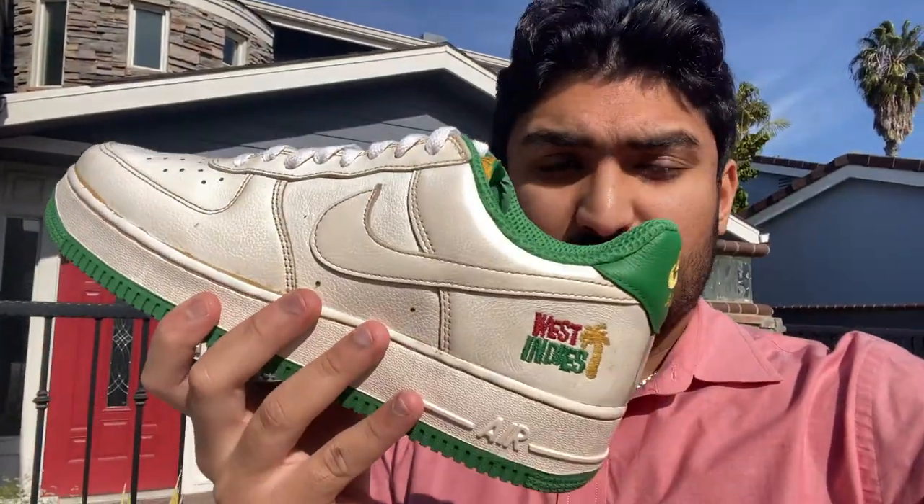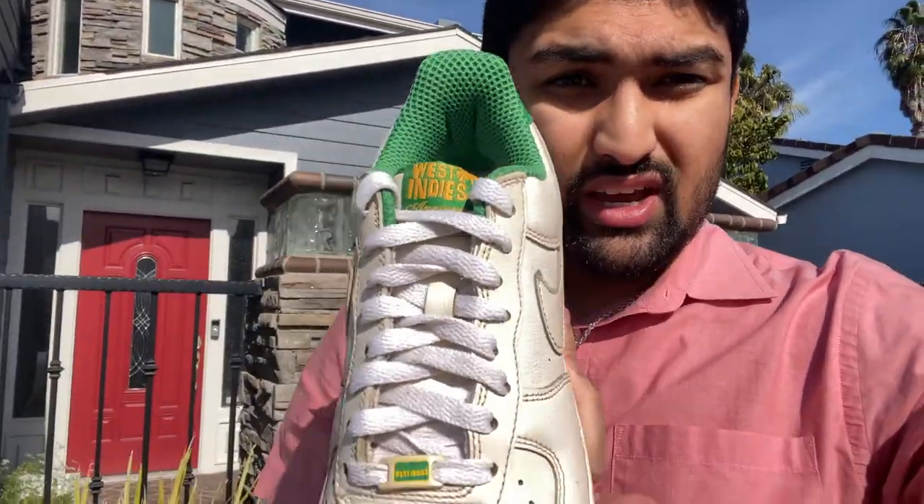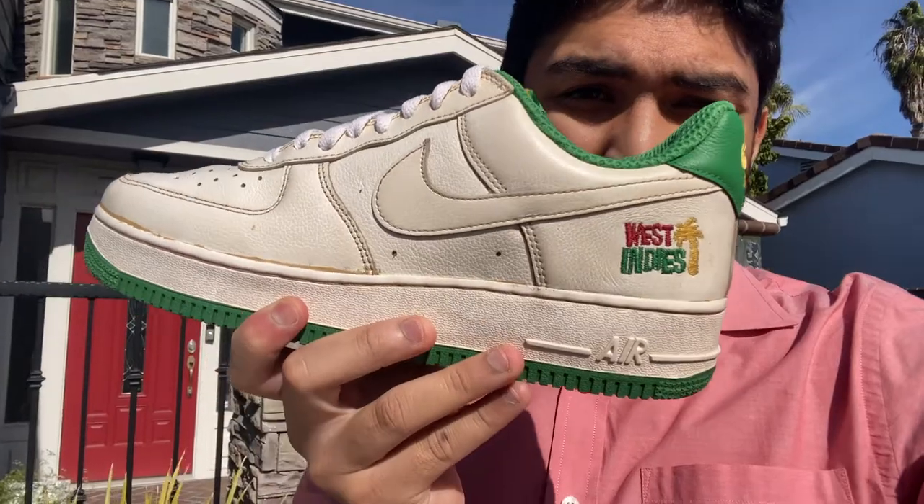Alright guys, so this is the finished product of the coffee dyed Air Force Ones. As you guys saw, they already came with the details on them — the green, the West Indies kind of print, and the tab on the laces. But overall, the coffee dye came out pretty good.